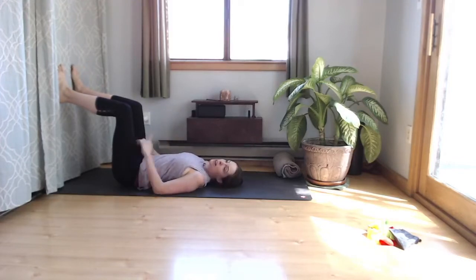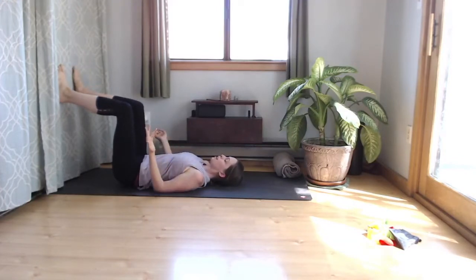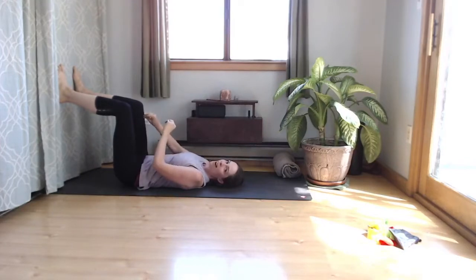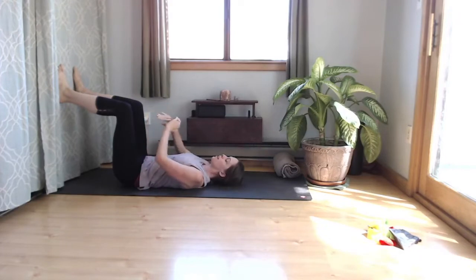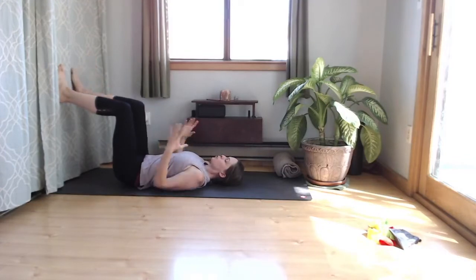Rest for a moment, then do it again for a count of five. Try to make sure that you're pushing and pulling evenly — I tend to do more work on the side where I'm pushing into the hands than into the wall, so try to make it really balanced. Do three rounds of five-second pushes total.